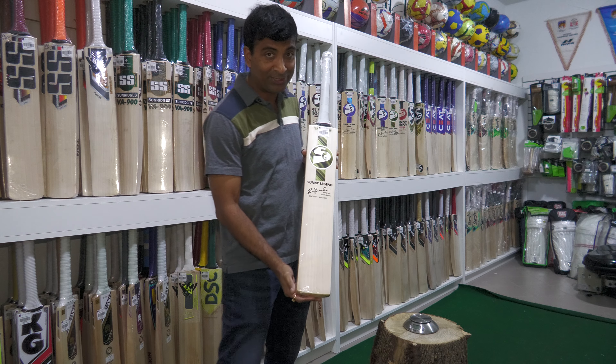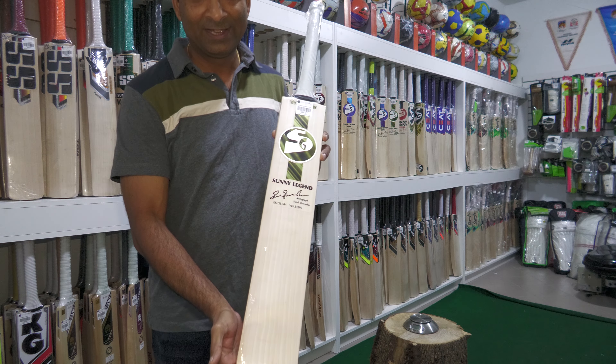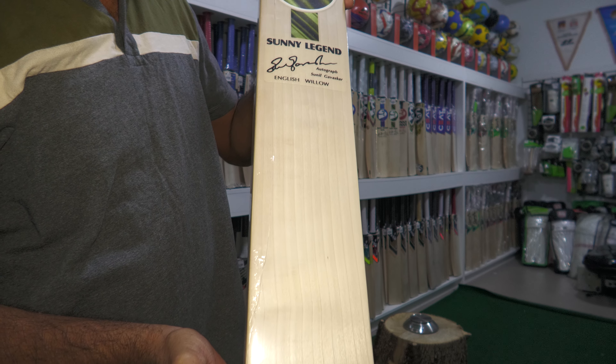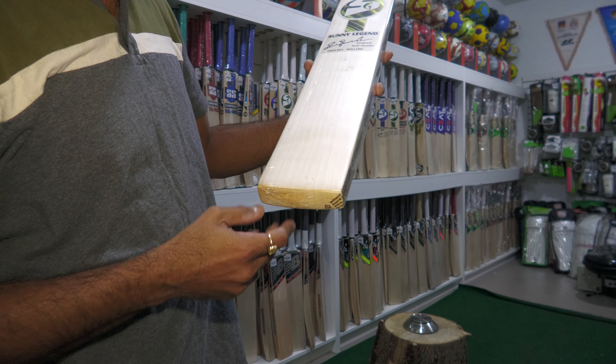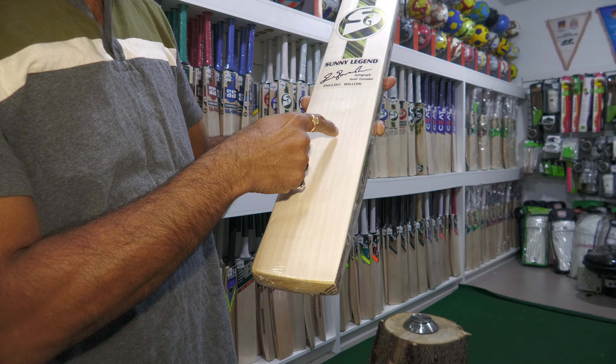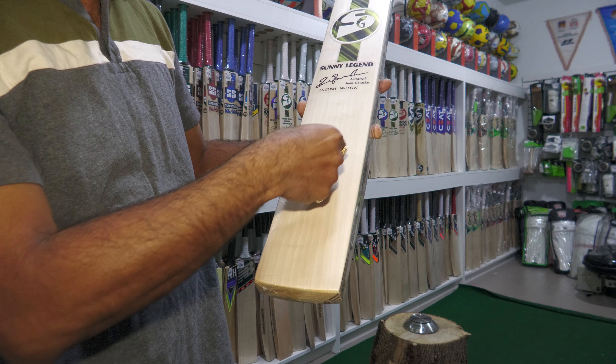Welcome back. Today I have the Sunny Legend that I would like to review for you all. Fantastic — about 9 to 10 grains, 1, 2, 3, 4, 5, 6, 7, 8, 9, 10, 11 grains in fact.